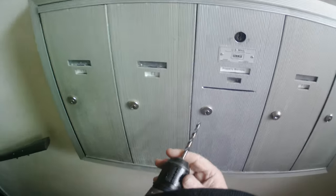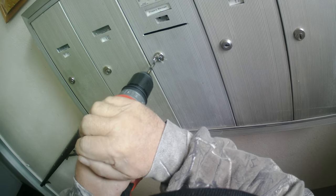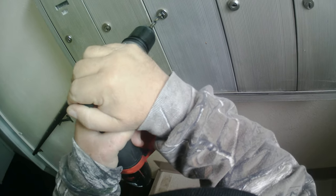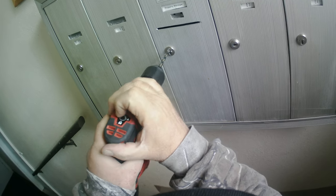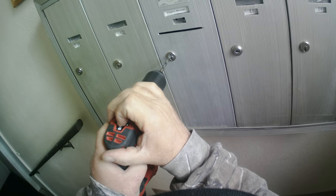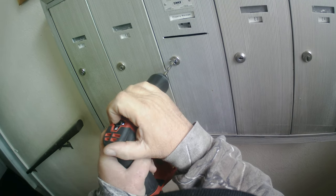I'm not real fond of this helmet view but I thought I'd do it for this one. I'm going to drill it out and the objective is to drill right at the shear line. Normally mailbox locks are a four-pin lock, so I'm going to get in there and drill far enough to get all four pins, then spin that cylinder, unlock it, pull it out and replace it.